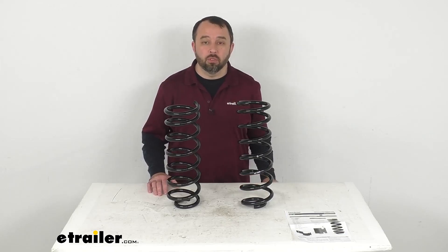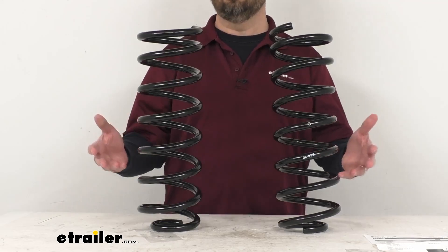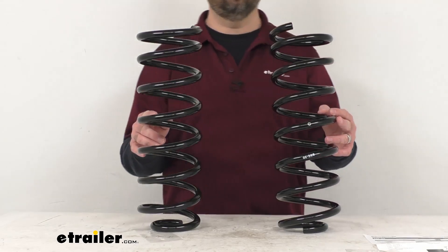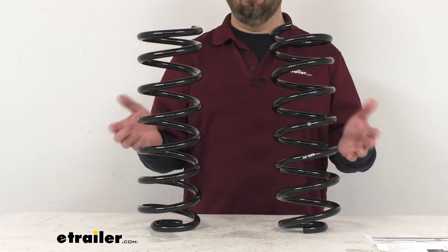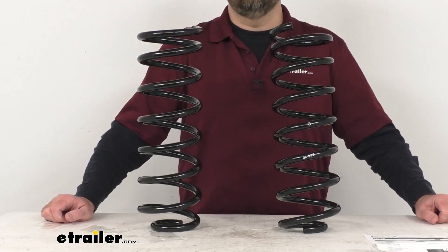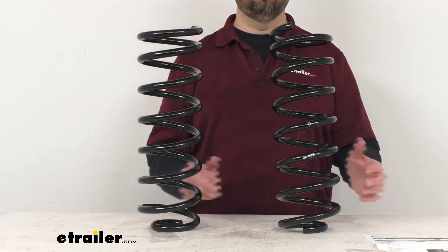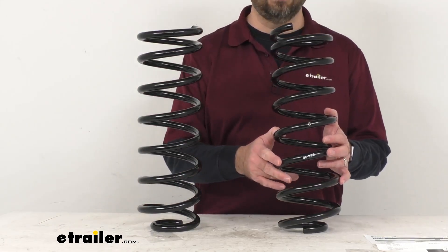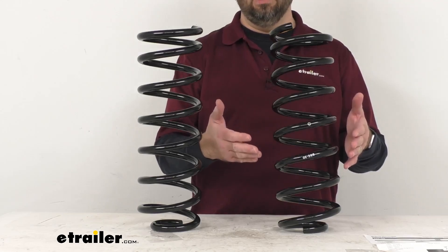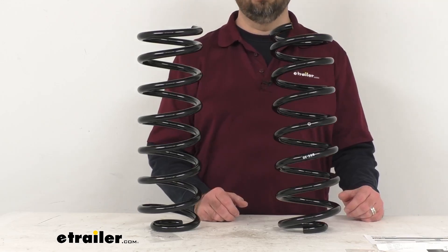Now these heavy-duty coil springs are going to replace your rear OEM coil springs for better suspension support by reducing the rear end sag caused by heavy loads, helping to lift your truck and to level your headlights for easier, safer driving. These are also going to help reduce the wear and tear on your truck's factory suspension and tires. And these springs are going to maintain your truck's stock ride height, and they are designed to work with a suspension system that is in good working order.